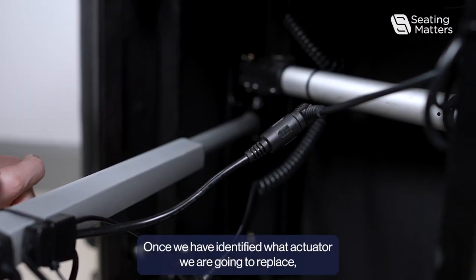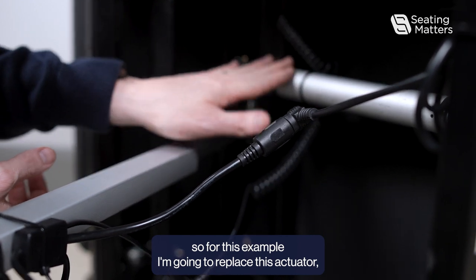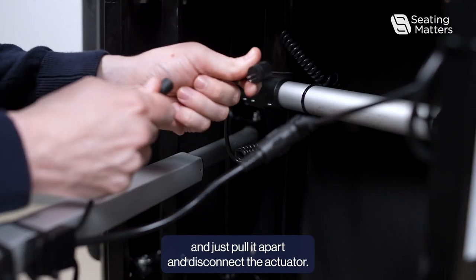Once we have identified which actuator we are going to replace — for this example, this actuator — we follow the cable to where it connects, then pull it apart and disconnect the actuator.